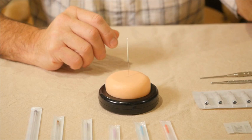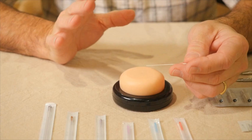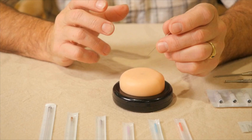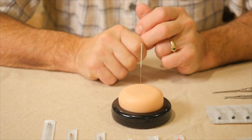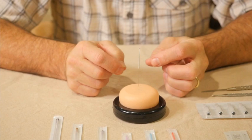We want to choose our acupuncture needles based on their length and also their thickness. The thickness is oftentimes simply based on a practitioner's preference — some practitioners like a heavier needle, some like a thinner needle. There is certainly a degree of comfort for the patient associated with needle thickness, and a very thick needle will be a little more painful to insert than a very thin needle.